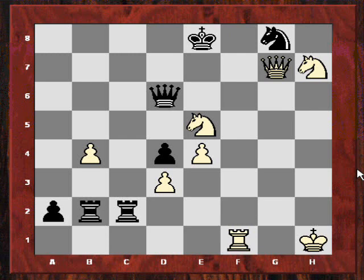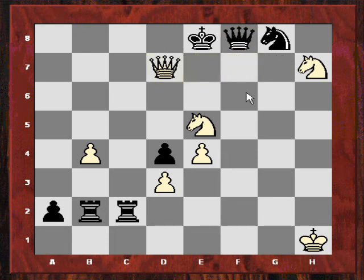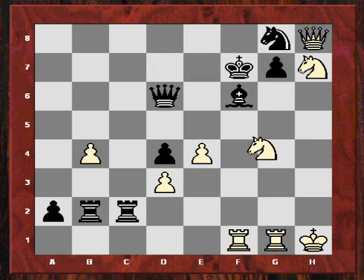The mate in two: check, Queen takes — actually Qd7 or Qxf8, there are two choices here. So that's a mate — Qd7 is mate. So what are we seeing from this position?